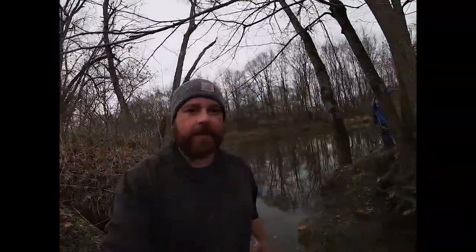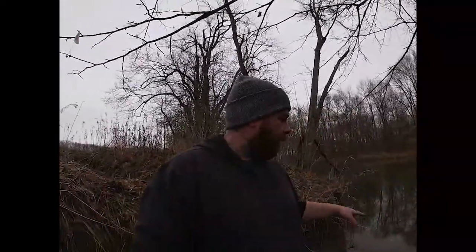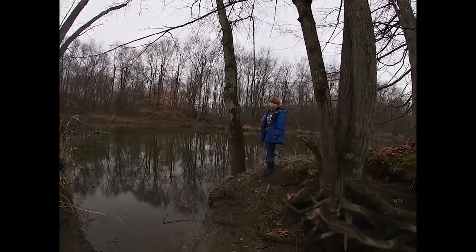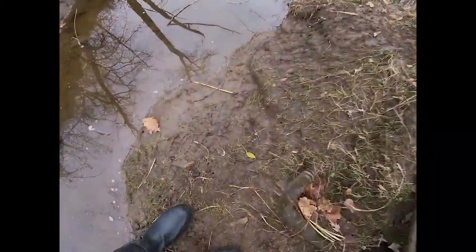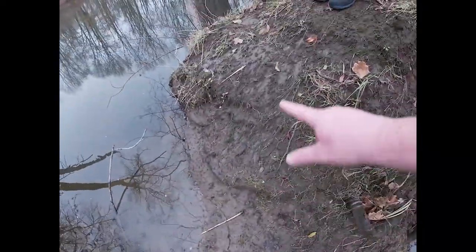Welcome back — we're setting some traps today, not many. Happy Thanksgiving! We've got a culvert here, main creek there. There's a bunch of sign: muskrat, mink, probably some raccoon. Cooper wants to catch a raccoon and a fox, but we're not setting for fox today. You can see clamshells, cuttings, muskrat clippings — this bank's all worn.